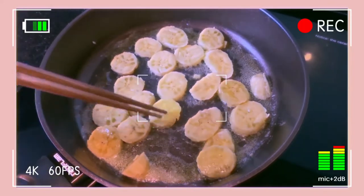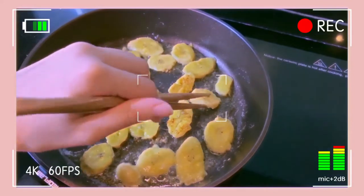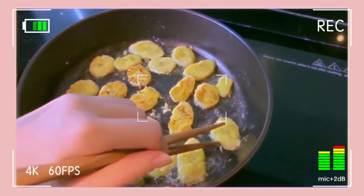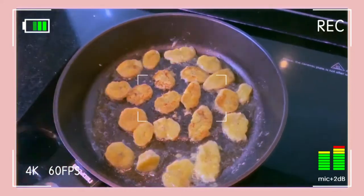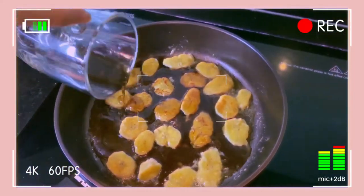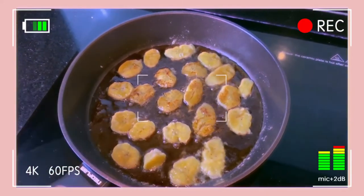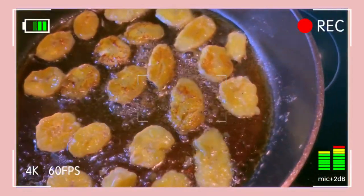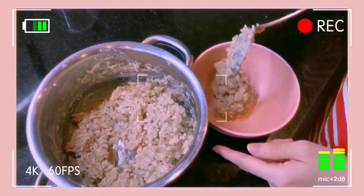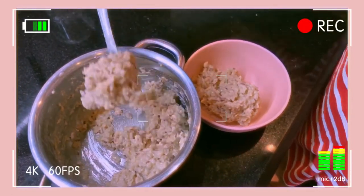Because my bananas are already overcooked, I was afraid they would become too soft. When the bananas are golden on both sides, I add a tablespoon of maple syrup and then take them out immediately.